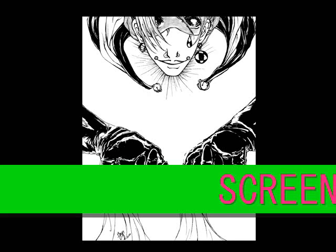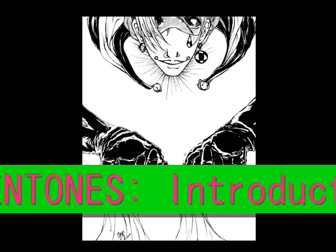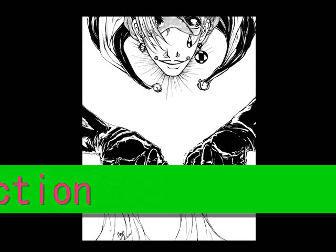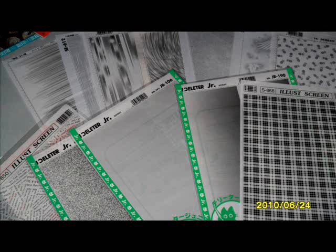Hey everybody, today I want to talk to you about screen tones, and this is just an introduction. I'm going to do actual tutorials on screen toning later on. Everything stated is my opinion and I'm not trying to say I'm an expert — some people have asked me to do this because they wanted to learn how to tone. I'm just showing you techniques that you can refine and merge with your own style. It does take practice, time, and patience. I've worked with tones for over 10 years.